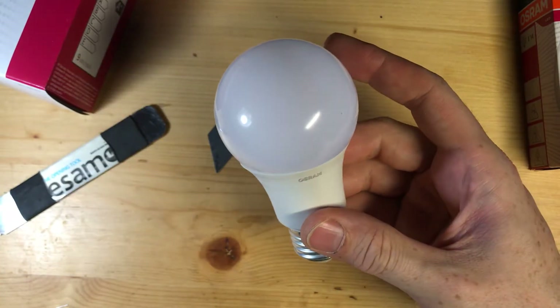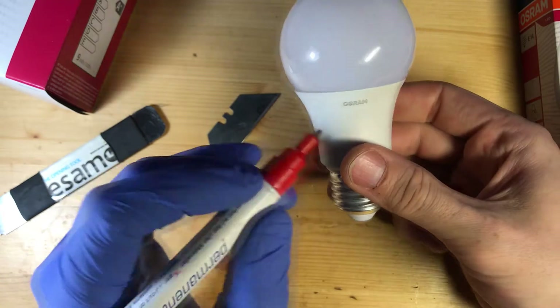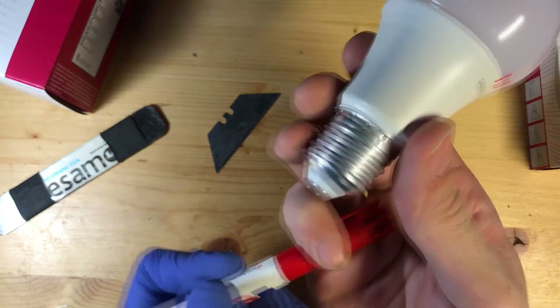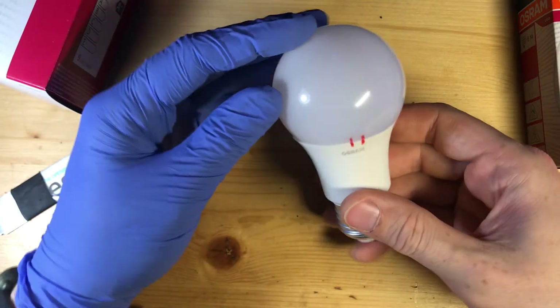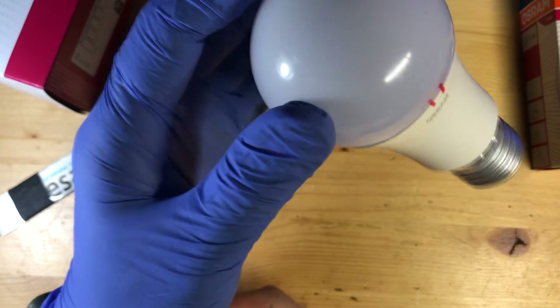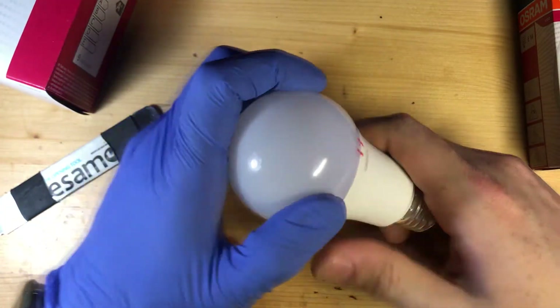I also recommend marking the bulb before you take the dome off, marking a spot so you can line it back up when putting it on again. There is a lot of silicone glue inside, and if you don't line it back up the same way you took it off, it's hard to find a good place to reseat it.